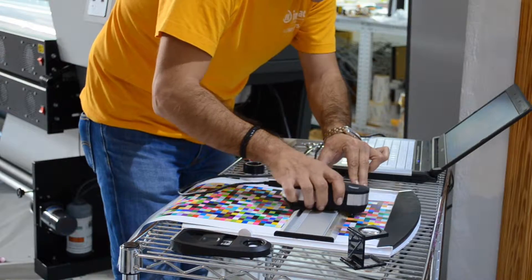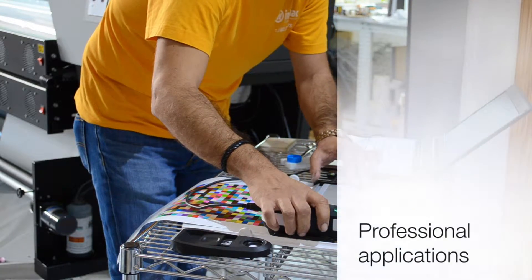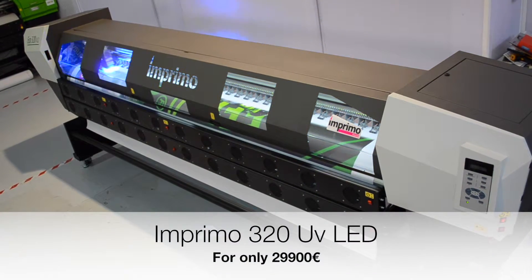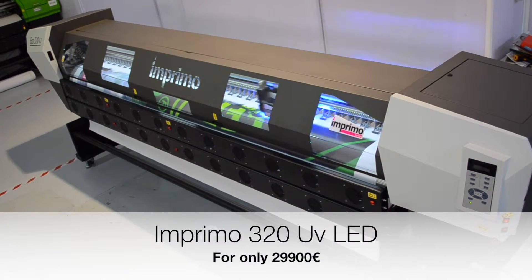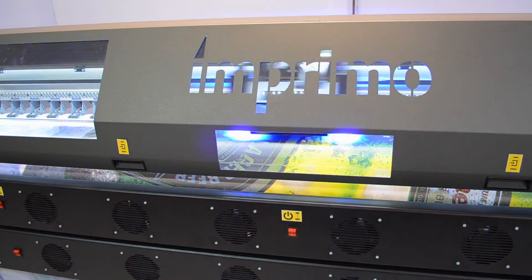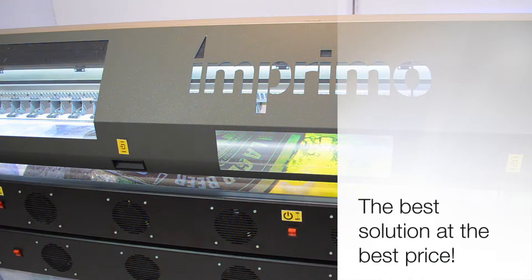We have revolutionized the wide format market with a surprising price. A printing speed of up to 68 m², 3 picolitres per drop, and an incredible photographic quality. Included: RIP Imprimo, multi-role printing, and a PC computer.